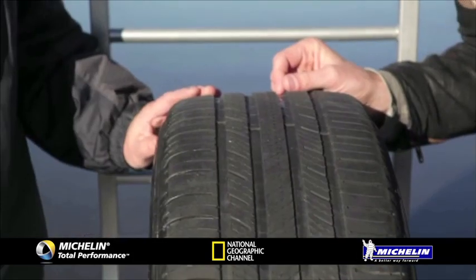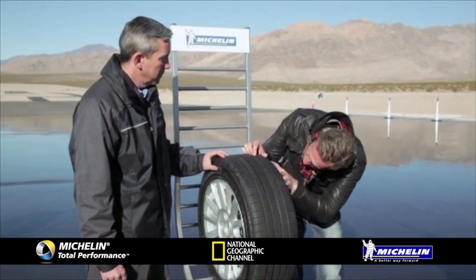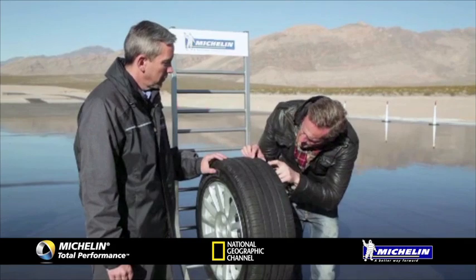What you guys have done is developed a system whereby these little slits here open up. You can actually see them from the side — as the tyre tread wears down it opens up newer grooves to still shift the same amount of water.